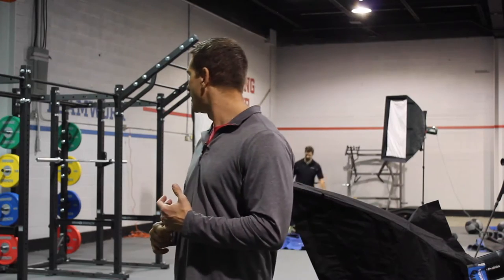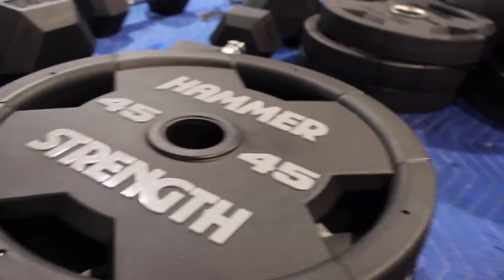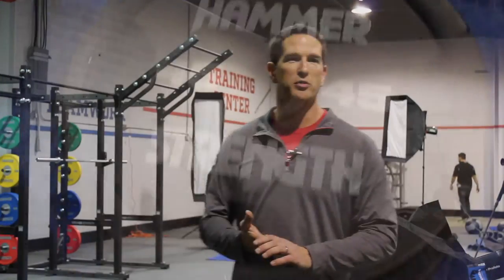In addition to that, we're coming out with a new line of accessories — and when I say accessories, I mean bumper plates, Olympic training plates, barbells, kettlebells, medicine balls, just a number of different accessories we're going to continue to expand on. So the accessories line is really a new business for us, as we haven't traditionally done that in the past.